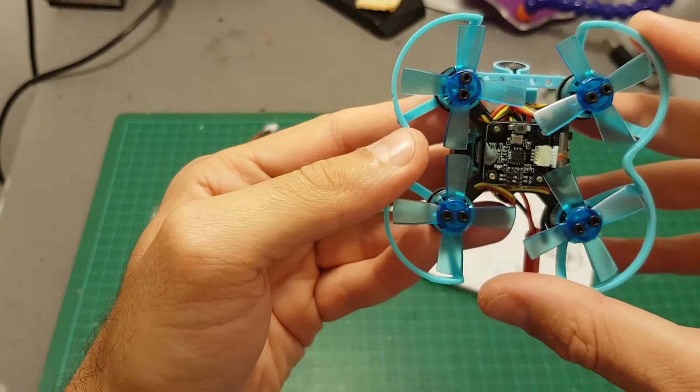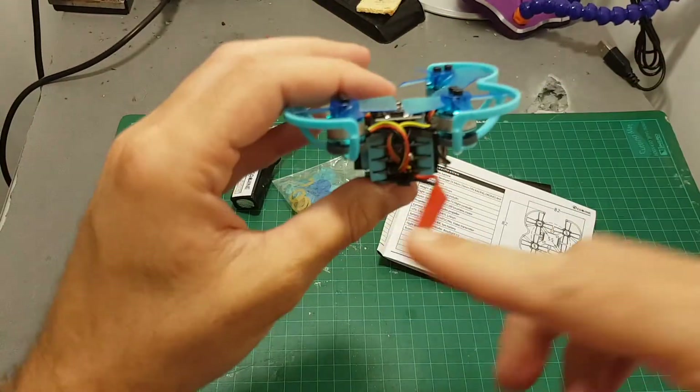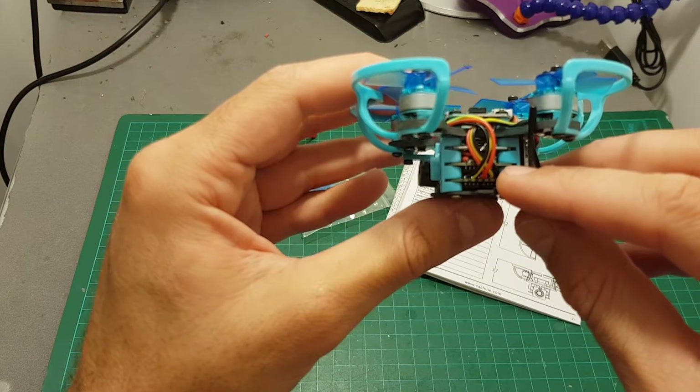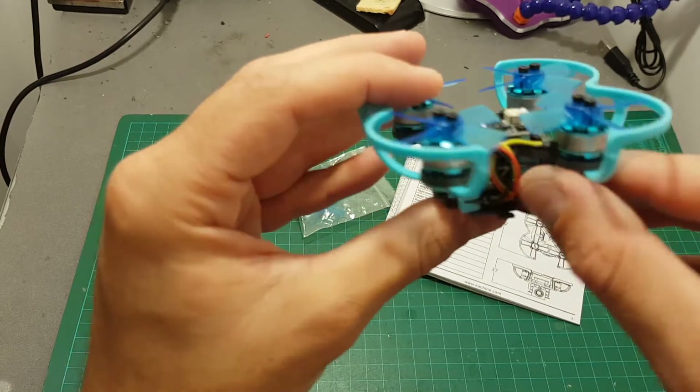On the top you can find the receiver — this is the D8 receiver — and in the middle you can see the Ishin TinyCube which I've already reviewed in one of my videos. It's powered by two 6A ESCs and an SP Racing flight controller.